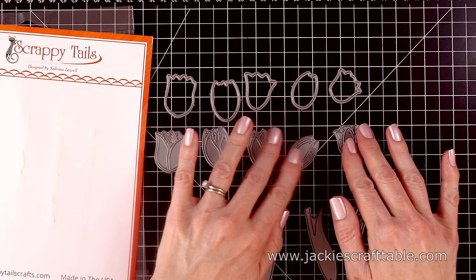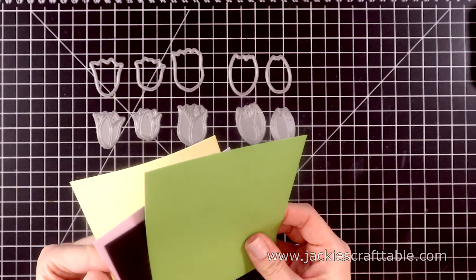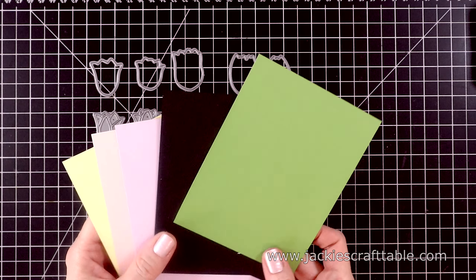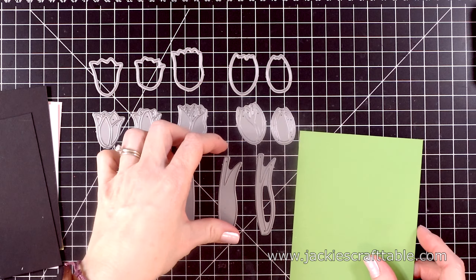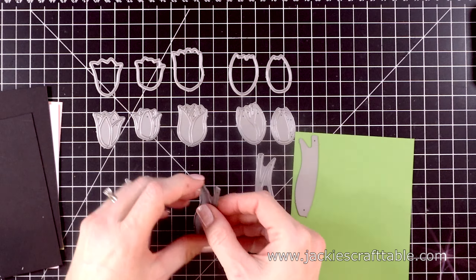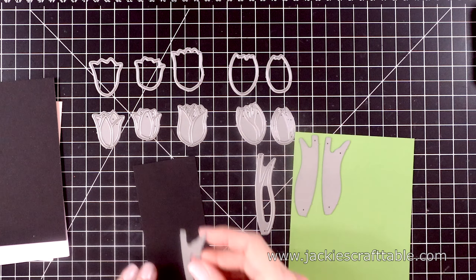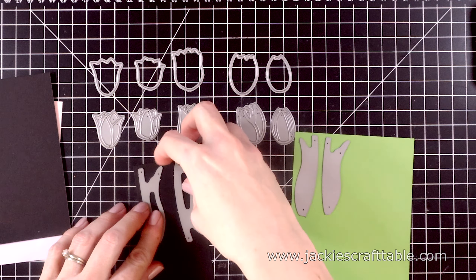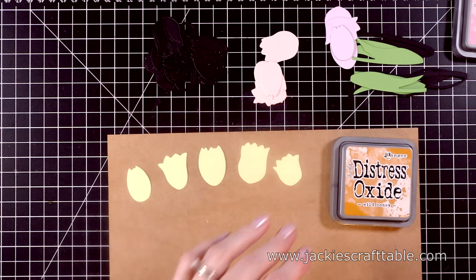You get five tulips and two stems, and then all of the outlines for each of these. I picked out a bunch of cardstock in pretty pastel colors that I'm going to be using, as well as some black cardstock. I'm going to cut these out off camera just because I cut out a bunch, but I cut out all of the outlines in black cardstock. I cut them all out in yellow, pink, and purple.